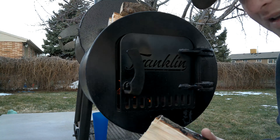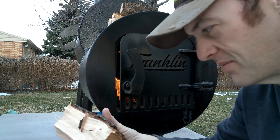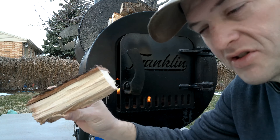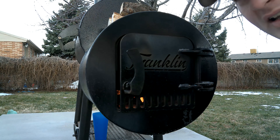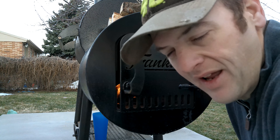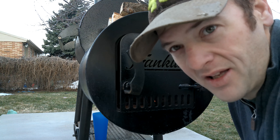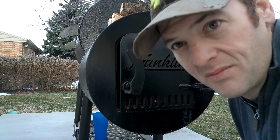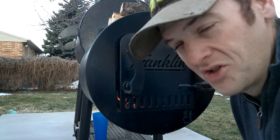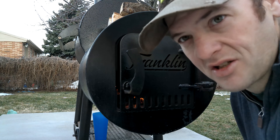One thing to always think about is your wood split size. This one is about nine inches long — that's really all you need. You don't need huge splits or a massive fire to create smoke and keep heat going. I've learned that it's okay to have smaller splits. If you add a small split and it doesn't raise your temp, you can add more. But if you throw in a big split and temps spike, there's not much you can do except ride it out.